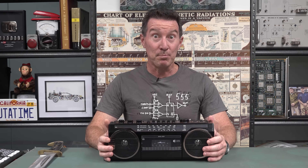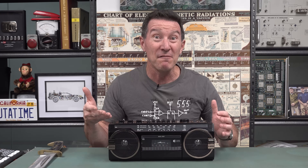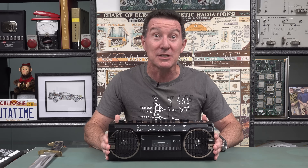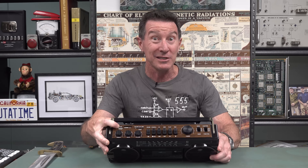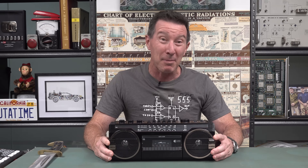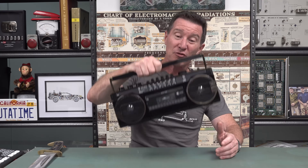So what do you get with this? You get a cassette deck, AM, FM, and shortwave radio. You get extra bass because it's a boombox — it's gonna be thumping. You get a carry handle, USB and SD card interface. Runs from four D-cell batteries. It's got a microphone, recording capability, a headphone jack — and that's it. 33 Yankee bucks.